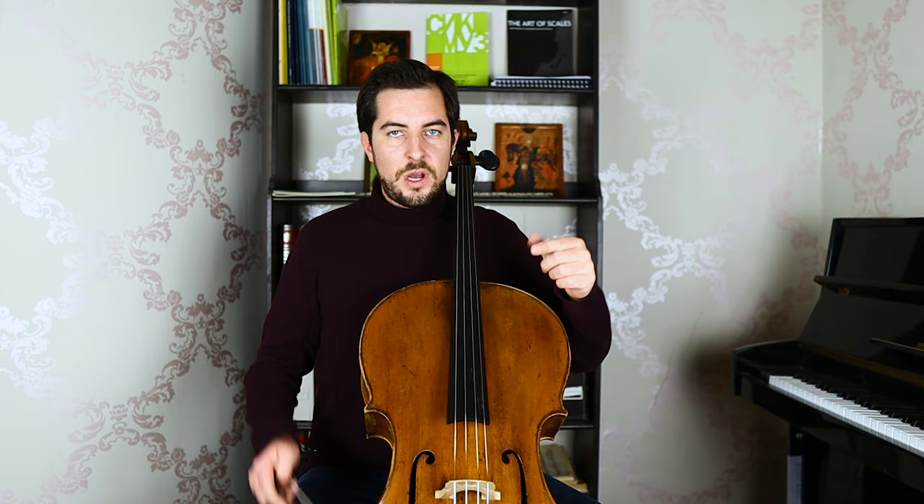Now let's try to do the whole measure. See how accurate? Because if you do it the other way, sliding with the pinky, it's not accurate - it sounds ugly and it just doesn't sound nice. Now we go to the second bar.